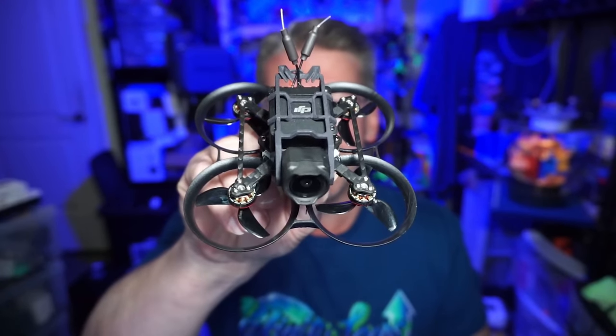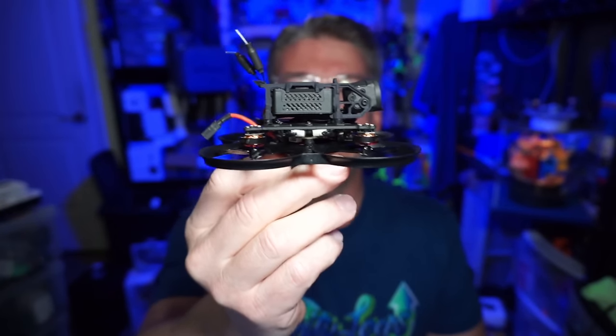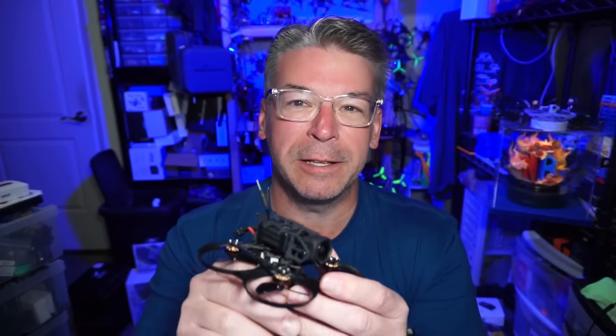Hello everyone! Today we are taking a look at — it's not a ready-to-buy sort of product — but it's the Pavo Mini from BetaFPV. As you can see, this is a small, tiny DJI O3 build, but they do have a Walksnail print available if you choose to run that system. It's a CineWoop, FilmWoop, MovieWoop — whatever you want to call it — and they're taking a little bit of an HDZero approach.